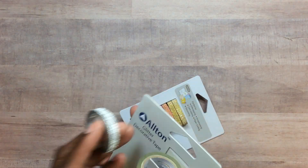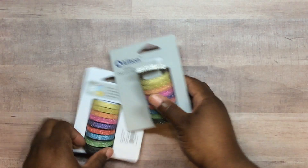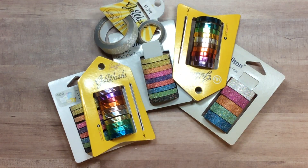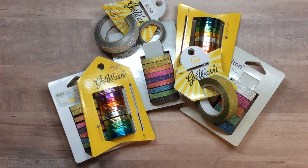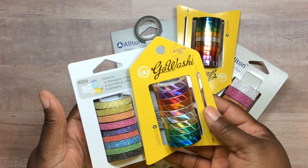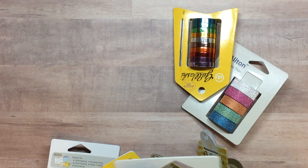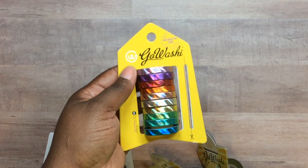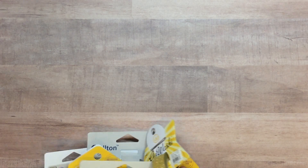I went to another vendor — something like 'After the Crowds' — that had nice different-color washies and glitter tape. They had a special like buy so many get so many. I also got some extra ones, and I think they sent me a coupon after the show. I got these, and they don't rub off either — I was thinking about Christmas. It was buy four get one free. There was also a holographic type one — really cool — and I got a percentage off those.